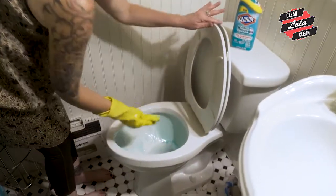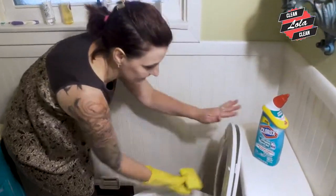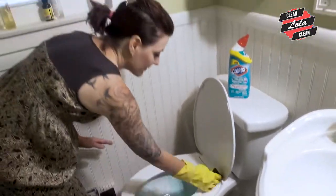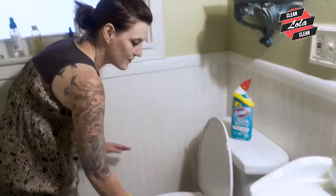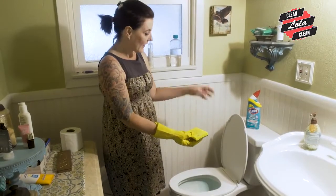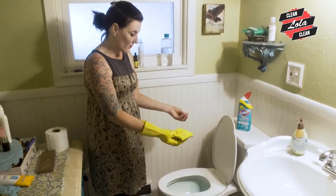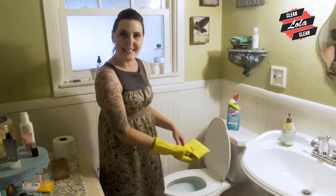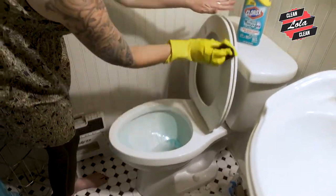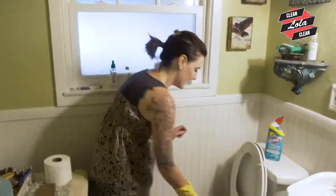Now once I get it all clean there, then I can go ahead and look at doing the underneath of the toilet seat as well as the top of the toilet seat. Now, if you don't do this monthly, it gets a lot of grime buildup — and not just from pee and poop, but from dust, from just the moisture and the bathroom air. Every time moisture gets on this toilet and then dust settles, it leaves actual dirt on the back of the toilet and on the toilet seat, and you're sitting on that a couple of times a day.